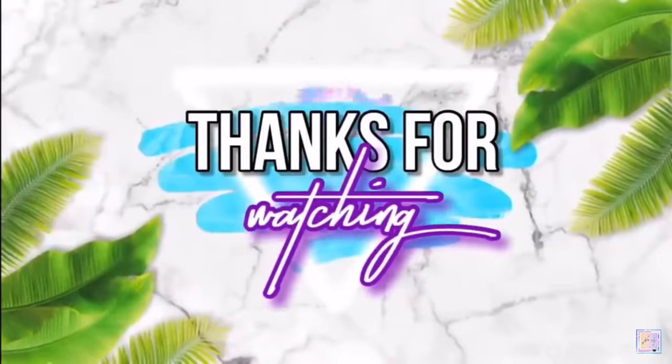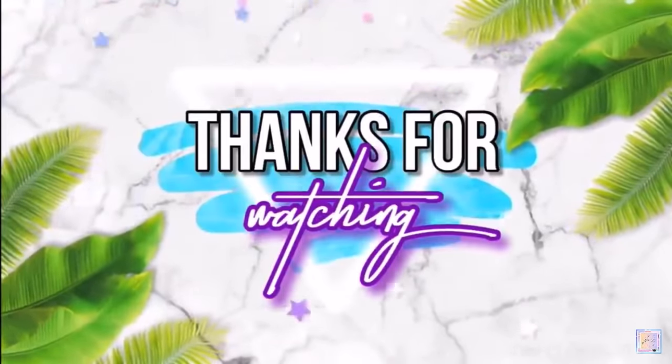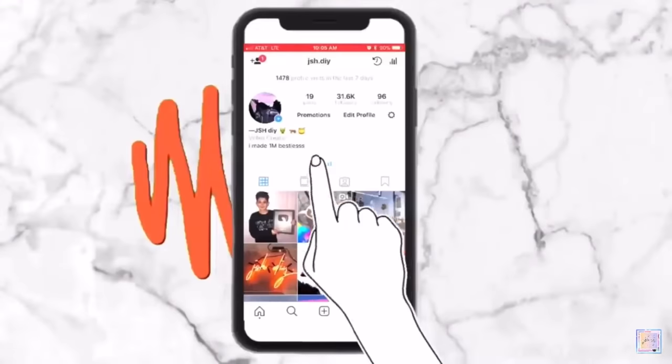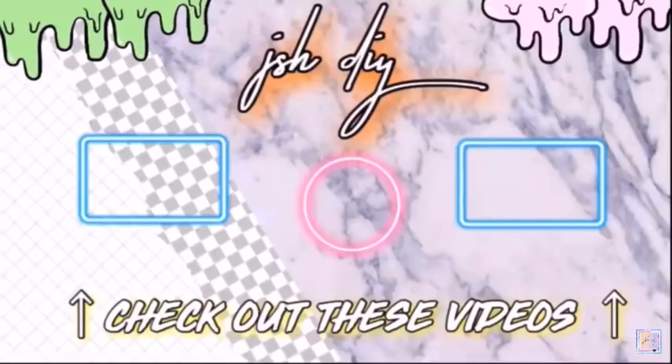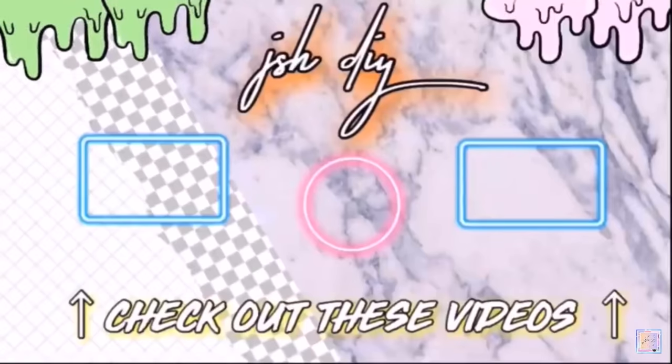Thank you guys so much for watching this video and hanging out with me today. If you guys are new to my channel, make sure you are subscribed so you never miss a video, and also make sure you have the notifications on. You can follow me on Instagram at jshdiy to learn a little bit more about me, and I will see you guys later today on one of the videos up on the screen. Bye guys!